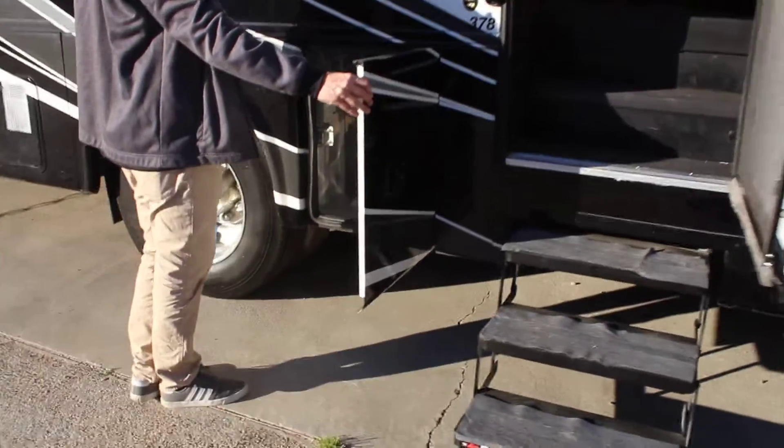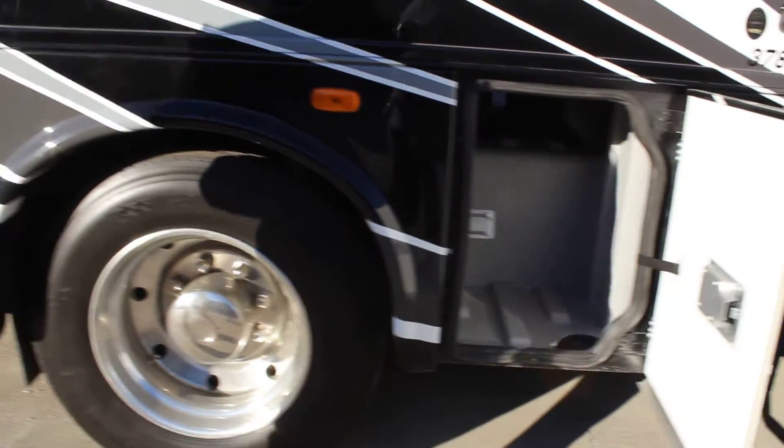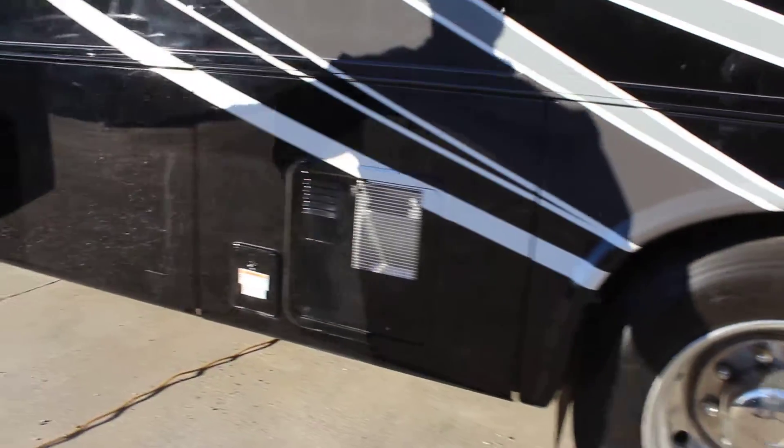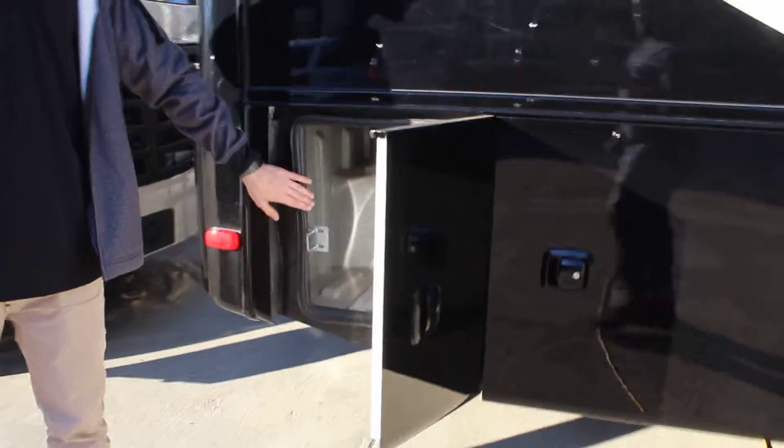We've got great storage to the side of our door. We've got more storage underneath, and some more storage right here in the rear.